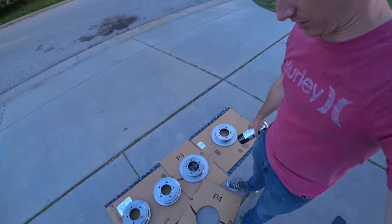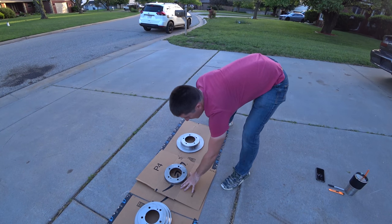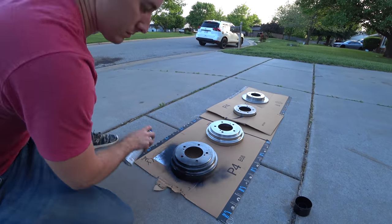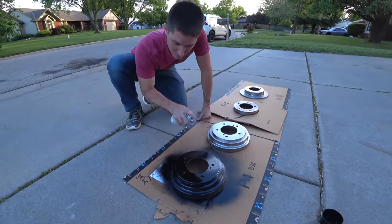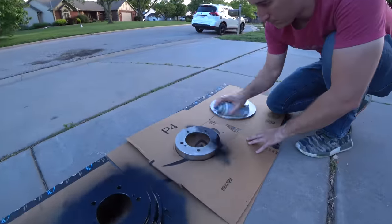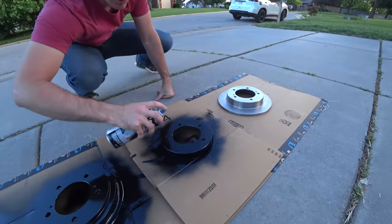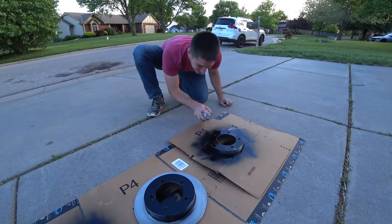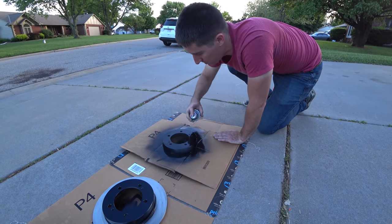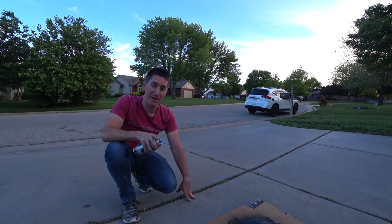Everything's prepped and Zach just got us a template all cut out. It slips right over the top of the hubs. The discs are so much harder to paint than the drums. Now to let these guys dry — I'm sure they'll be dry about the time the sun goes down.